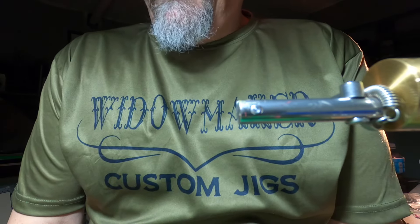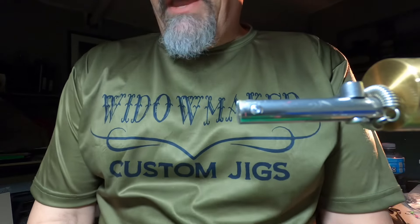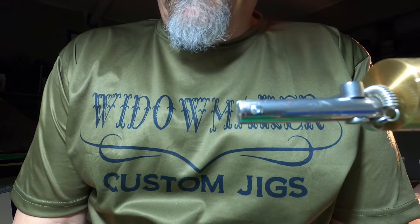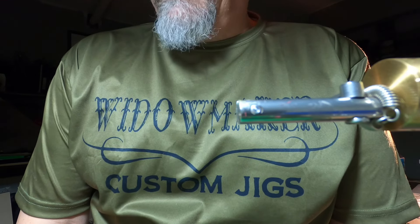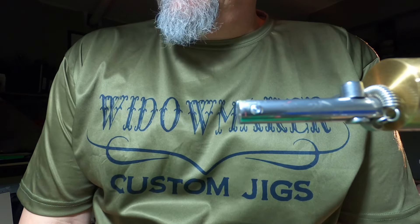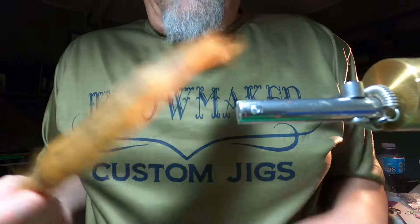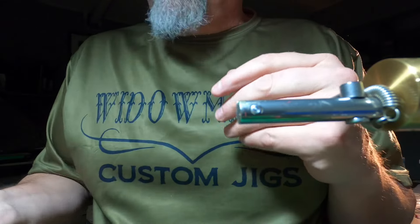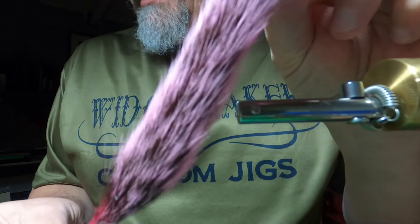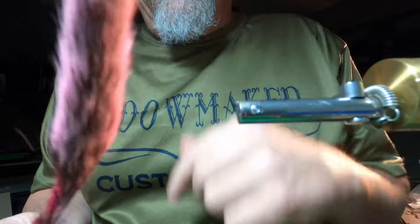Squirrel tail is probably one of the most underused materials that you'll find nowadays. Back when I was a kid, squirrel tail was a thing. You'd find a squirrel on the side of the road and if it was ran over, you'd get its tail and use it to tie trout flies, bluegill flies, and jigs. For one reason, it's free. This particular one is brown, but the one I'm going to be using for this video is a dyed pink, which you can buy at pretty much any place that sells fly tying or jig tying materials.